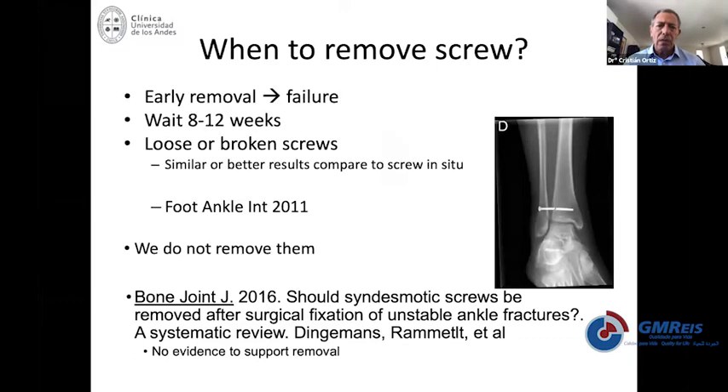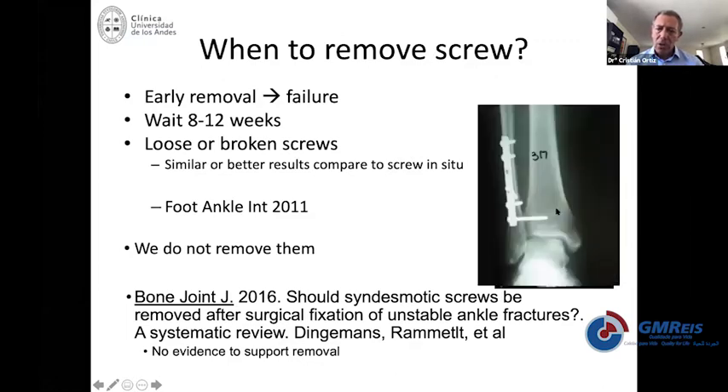Coming back to whether you should remove the screws: it used to be recommended to always remove the screw between six or eight weeks after surgery, but some people would experience displacement. Right now it's recommended to keep it at least three to four months — some people say five months — and then patients typically do not have complaints and you don't need to remove the screws. What typically happens is most screws around three months break or loosen, showing a windshield effect around the screw, without any complaint.